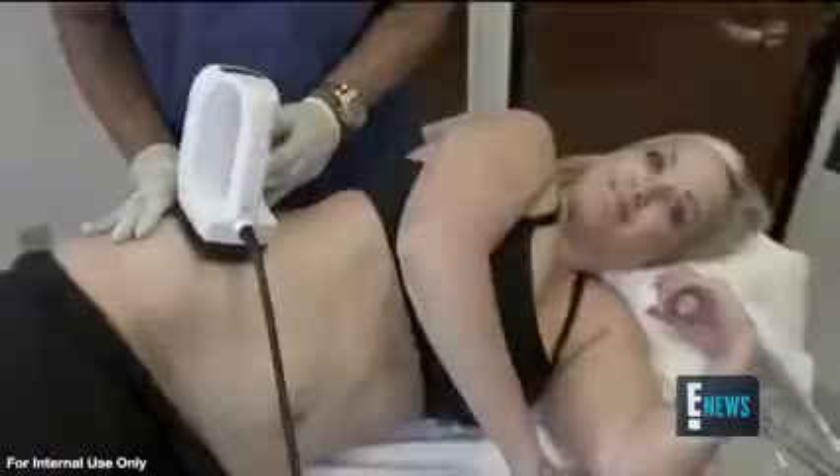When it comes to celebs and their rockin' bodies, ab envy is real, and Dr. Canody and his team have the tricks to getting the look.